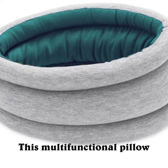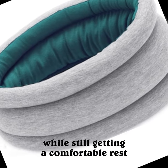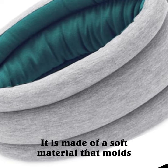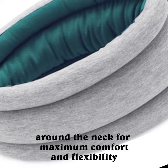This multifunctional pillow is ideal for those looking to pack light while still getting a comfortable rest. It is made of a soft material that molds around the neck for maximum comfort and flexibility.